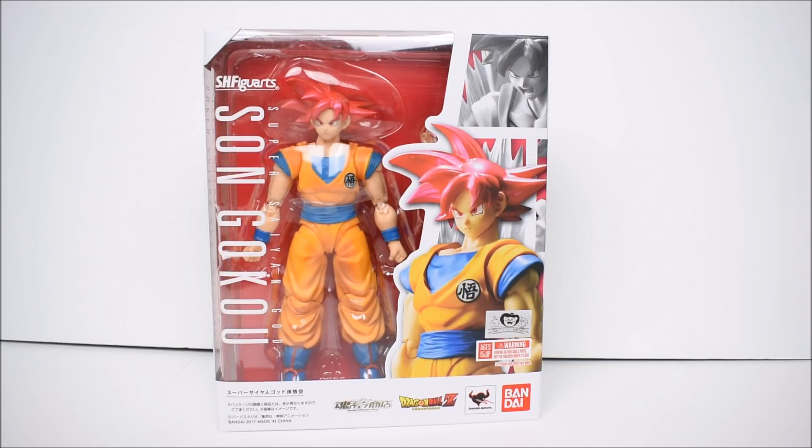We do have yet another Goku — we are just destined to have every version of Goku that has ever existed in the show. He's the main character so we're obviously gonna get the most figures of him. But we have not gotten a Super Saiyan God Goku yet; we've gotten Super Saiyan God Super Saiyan Goku, which is the blue — Super Saiyan Blue — but not the pink-colored regular Super Saiyan God Goku.